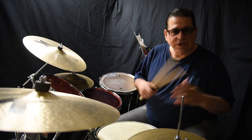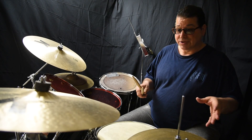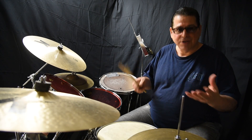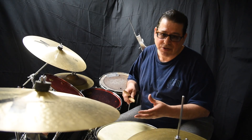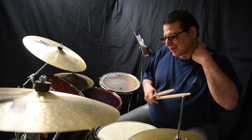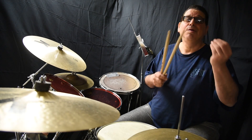Today we're gonna continue with sticking. Last week we did rudiments and sticking - everything is sticking. And it's like odd times. A slogan that I have with odd times is you can break everything down in twos and threes, and sticking is a huge part of drumming, but it's what we do with it.